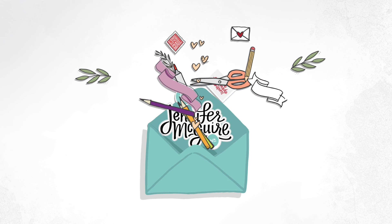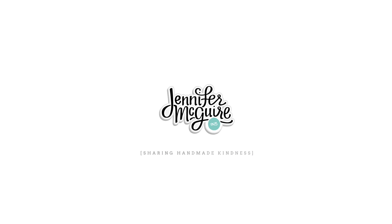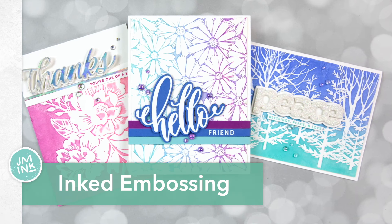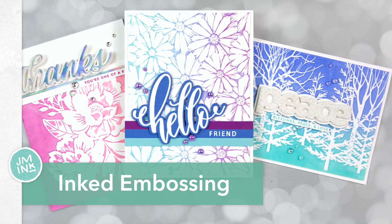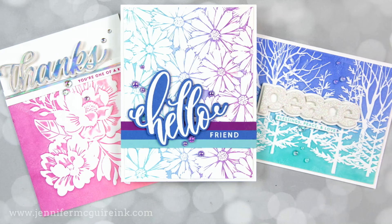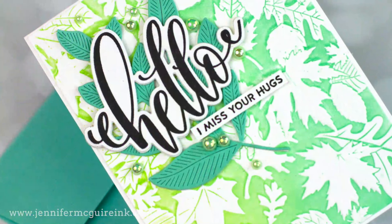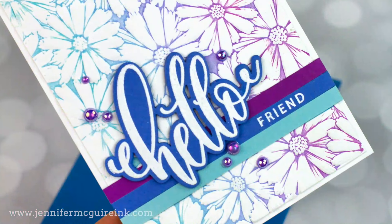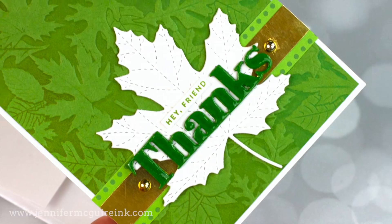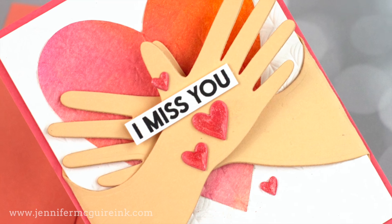Hi there, once again, it's Jennifer and I'm so glad you're here. Today I'm sharing techniques for using 3D embossing folders. These techniques work with regular embossing folders too, and I'll share with you the best way to get smooth ink transfer in an embossing folder. This creates kind of a letterpress look that's really fun to do. I've done many embossing folder technique videos in the past and I'll link to a couple of those at the end, but today's is super easy and can be used with inks you have on hand.